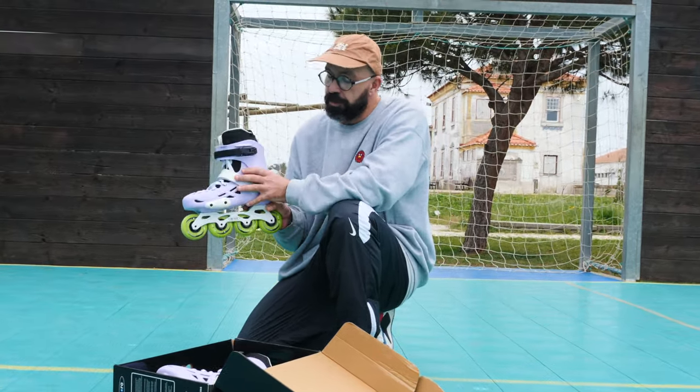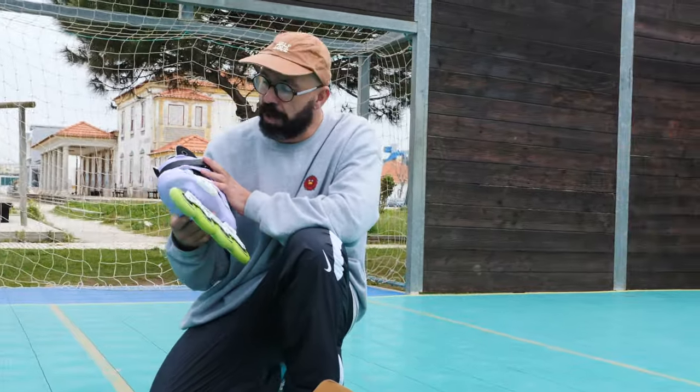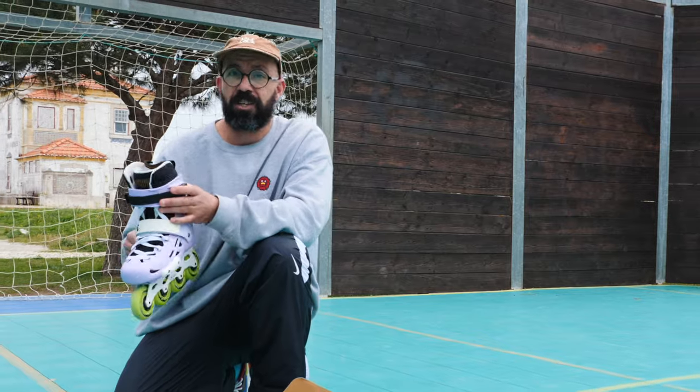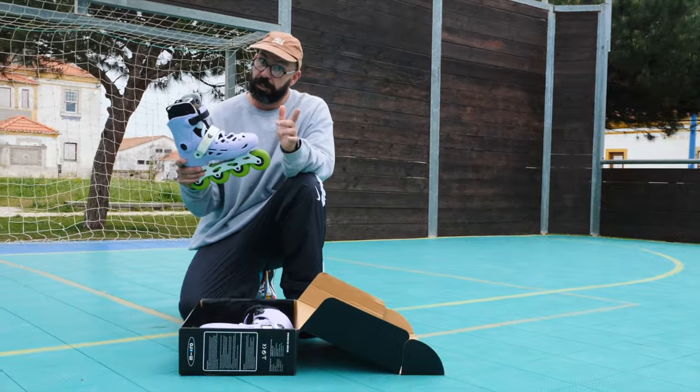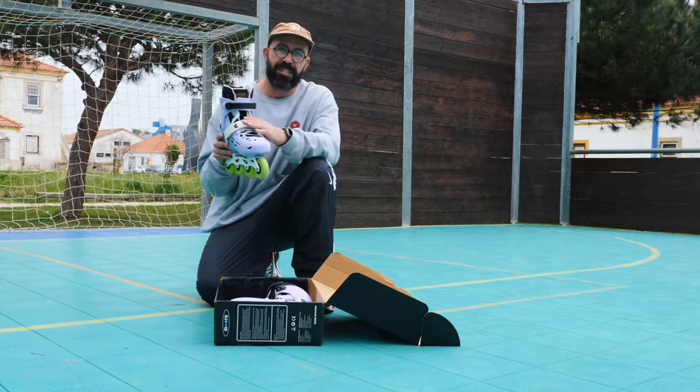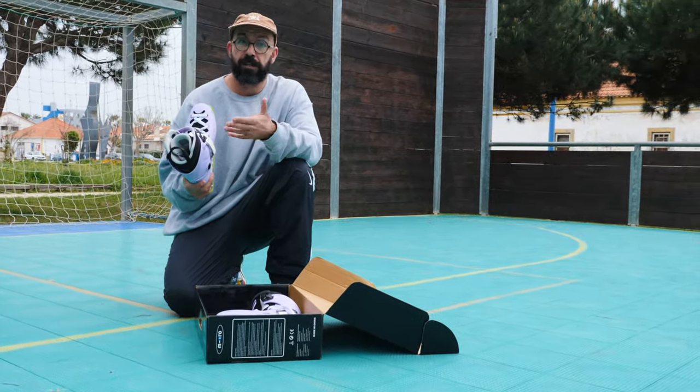When you buy your first skates, I usually like hard boots — something with a plastic shell — because these will give you a bit more stability, and especially when you're starting, that stability is really going to help you. But you should also know that a soft boot skate, something like a shoe, is usually also very comfortable.